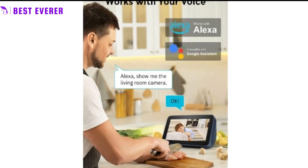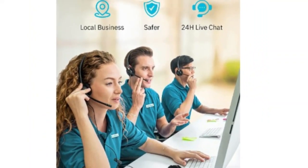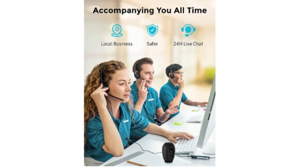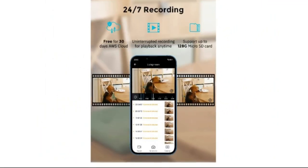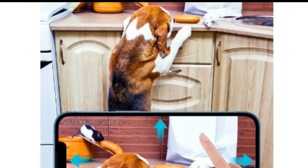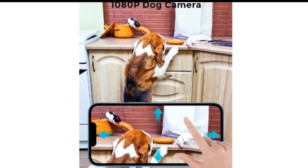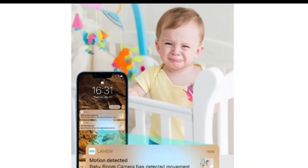The camera also supports cloud storage and has a US server cloud for privacy protection, ensuring that all your videos are safe and protected. You can add family members to your account for added security and peace of mind. The 2-pack 1080p HD Wi-Fi camera is compatible with 2.4 GHz Wi-Fi networks, the App Store, Google Play, and Alexa and Google Assistant. Thank you for watching our reviews video.